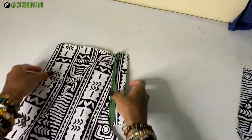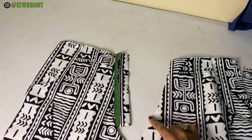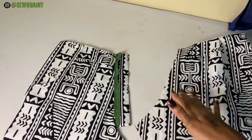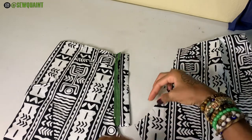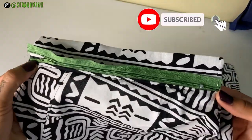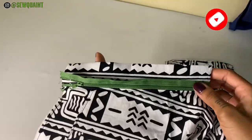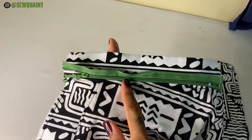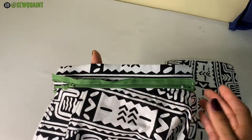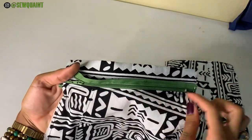I forgot to mention that for the best results you want to also finish this area with your serger, but if you don't have a serger then you want to turn it by a quarter of an inch and just get rid of the raw edge. I want to show you guys a close up of what this looks like. If you want to use a zipper foot then you can — that will actually give you much neater results and it's going to make you stitch closer to the zipper — but if you don't have a zipper foot you can always just use a regular foot; the only thing is that you're not going to come as close.